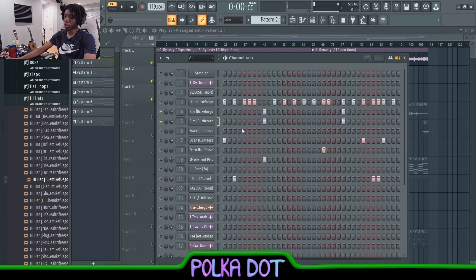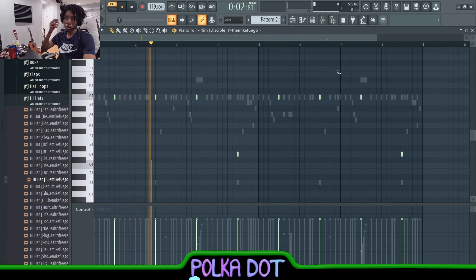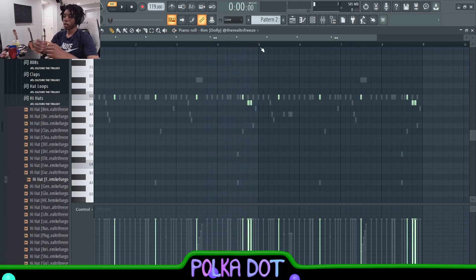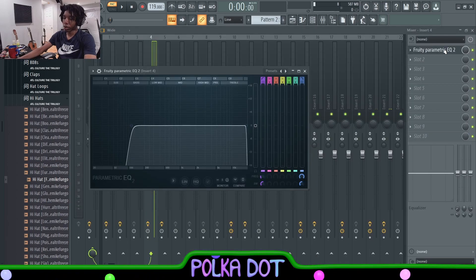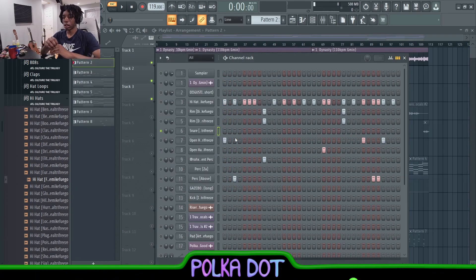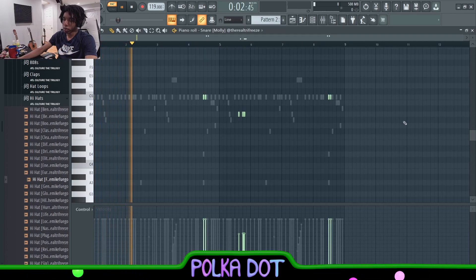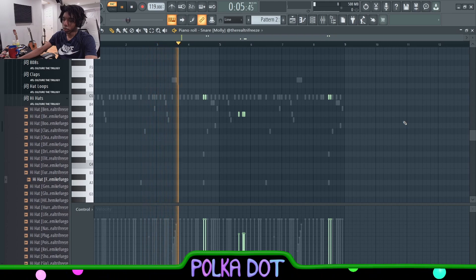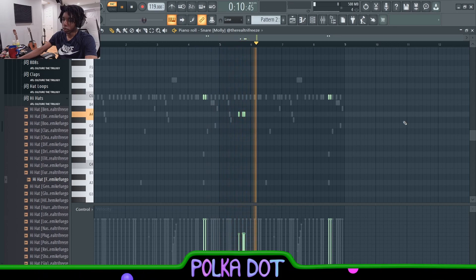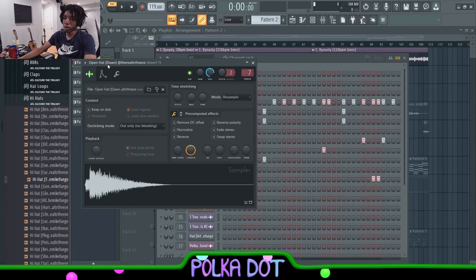Next I have the Disciple Rim and the Dolly Rim together. Around the end I switched it up to make them bouncy and unique, added some little rolls, and for both of them I EQ'd out the low end. Then I have the Molly Snare — all of these drums are from the Charfreeze kit, with maybe one or two exceptions which I'll point out.